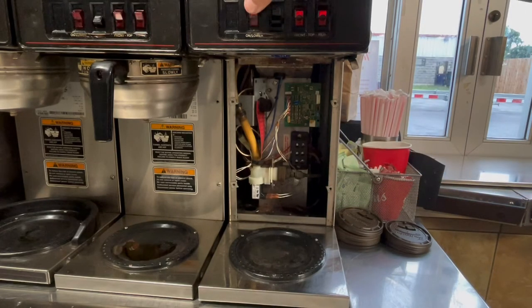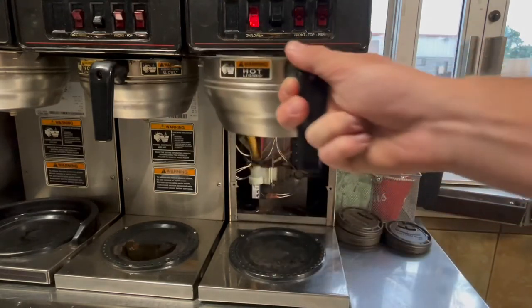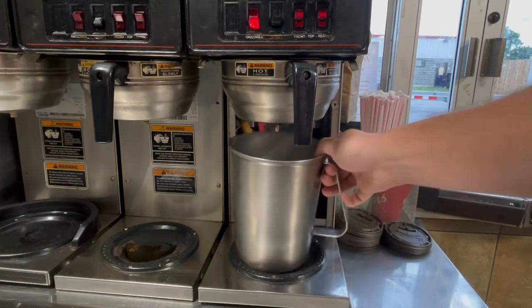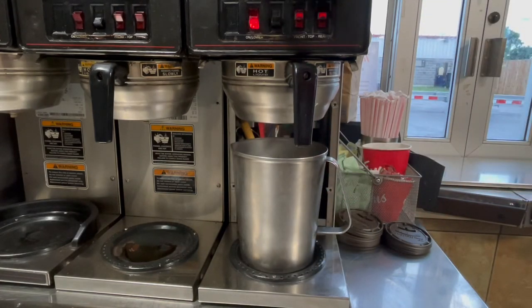Now that the switch is in the upward position we can calibrate the machine. Make sure that the brewer is on, you have your basket in, and you have your pitcher that reads ounces. Go ahead and put that in and start a brewing cycle.